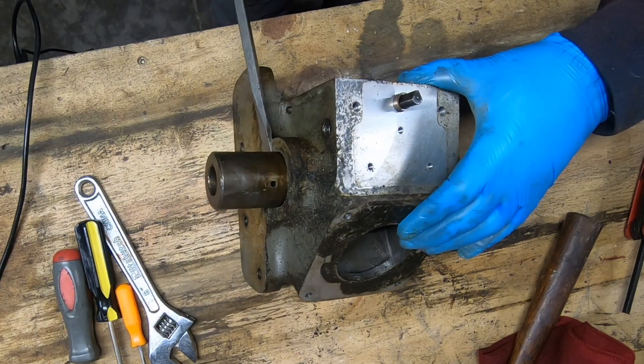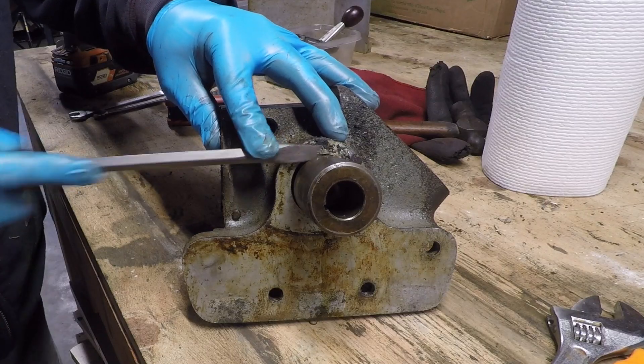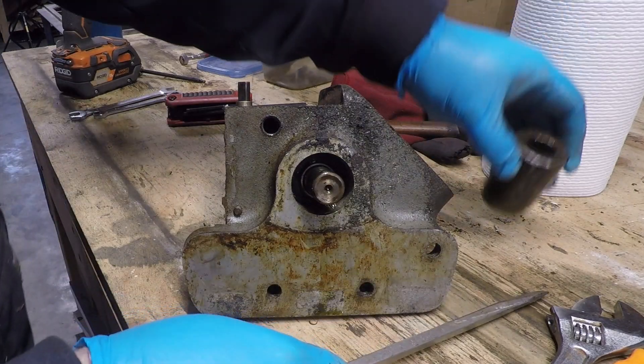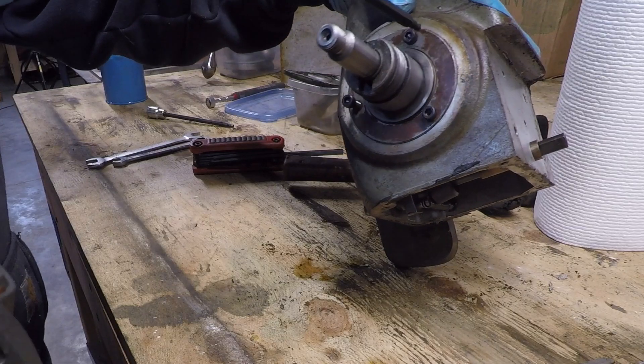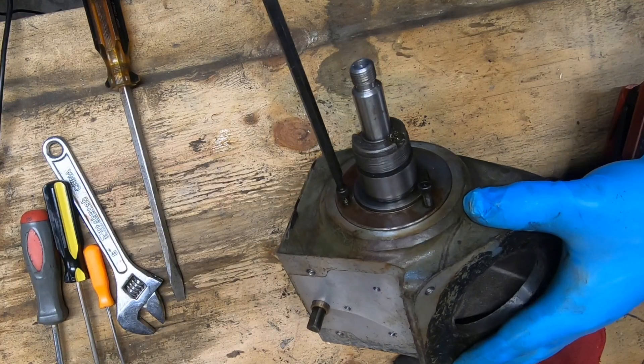With that taper pin out, I can now go ahead and remove this shaft coupler that couples the output of the power feed to the feed screw. The next thing that seemed to make sense was this bearing cap on the handle side of the power feed.